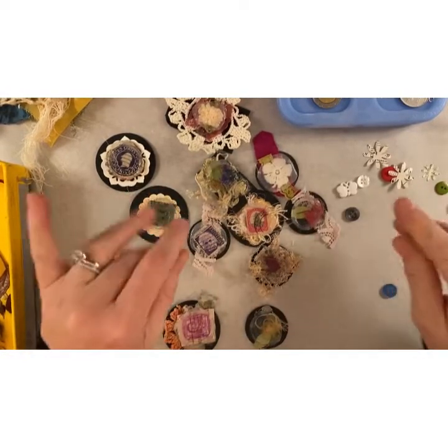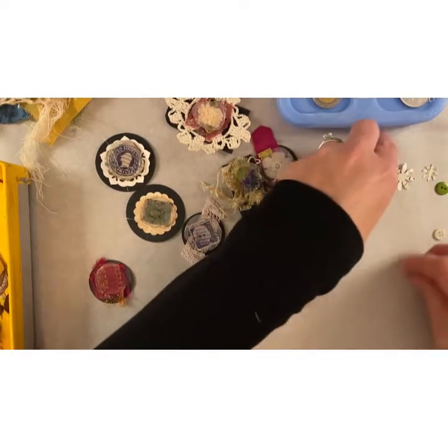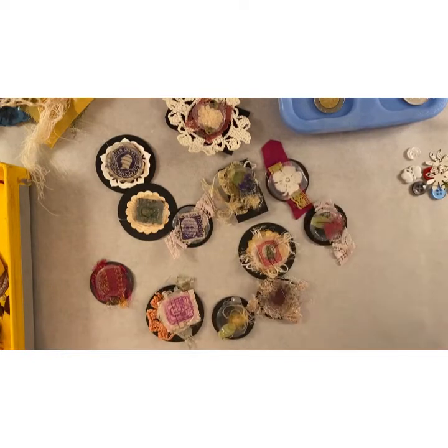Hello everybody, it's Kristen Romanagem and I wanted to jump on here really fast and show you guys something. Natasha from Treasure Books did this — it's faux wax seals.